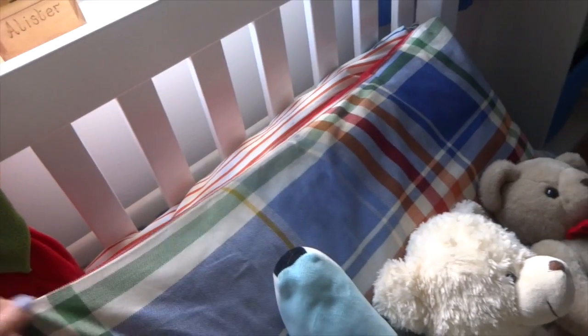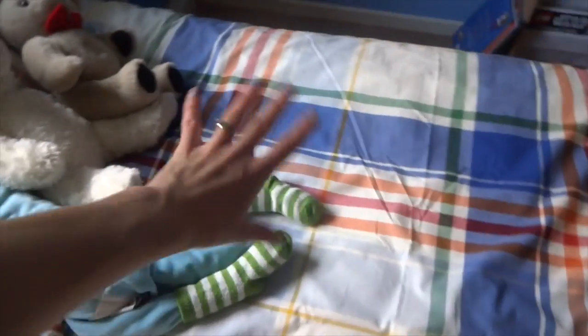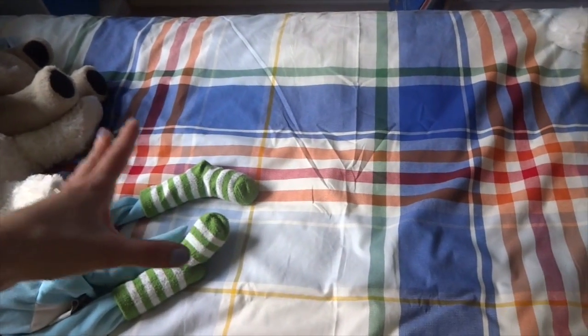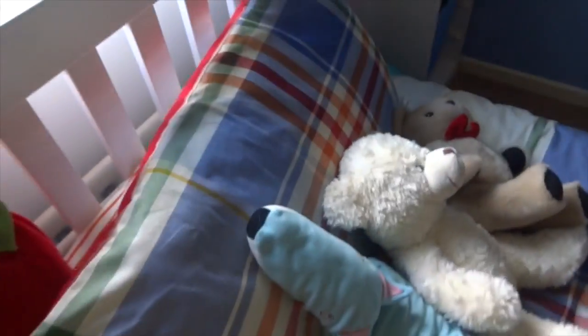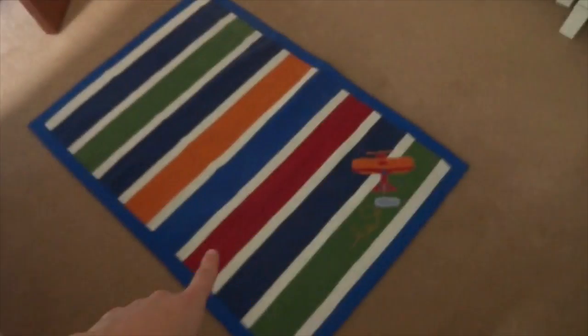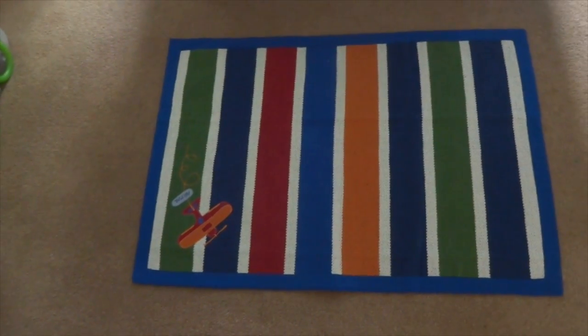The duvet set is from Next — this checkered coloured set comes in a pack of two, and I bought the extra set which comes with a striped pillowcase and striped fitted sheet. It's all reversible, which is amazing, so he's basically got four sets once you turn it all over. His rug is also from Next, in the same range.